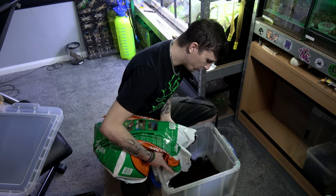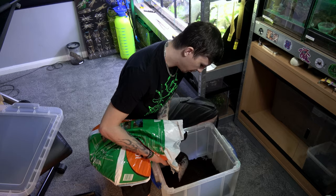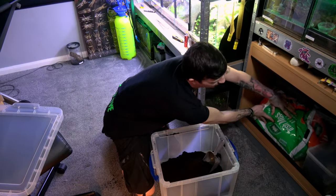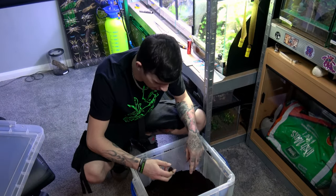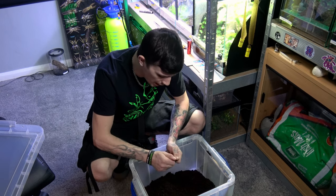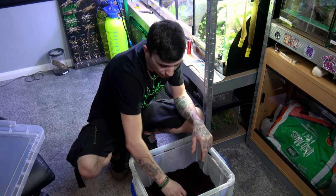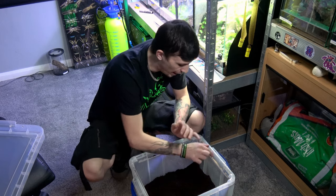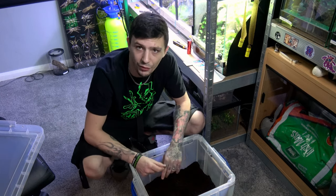It also does help retain moisture. They are quite an arid species, so they don't need to be kept on moist substrate all the time — they do like it quite dry. When you are conditioning, I do try to mimic the seasons that they have in the wild. When I conditioned before, I did actually soak one half of the enclosure.